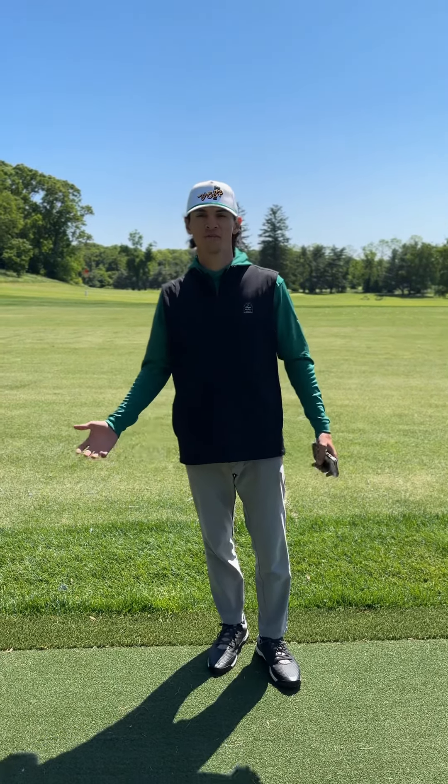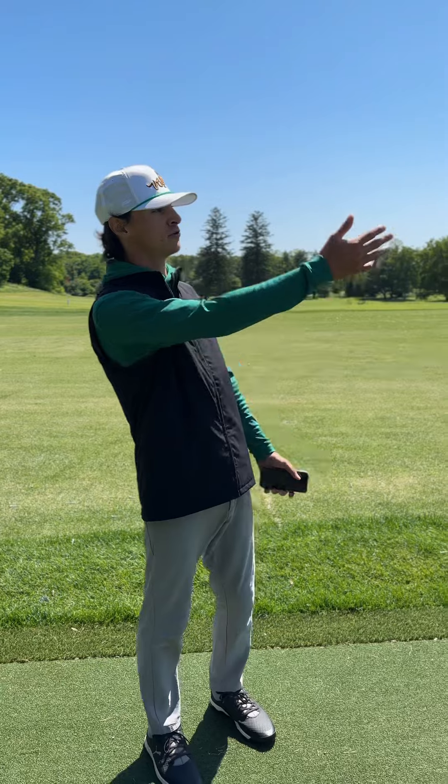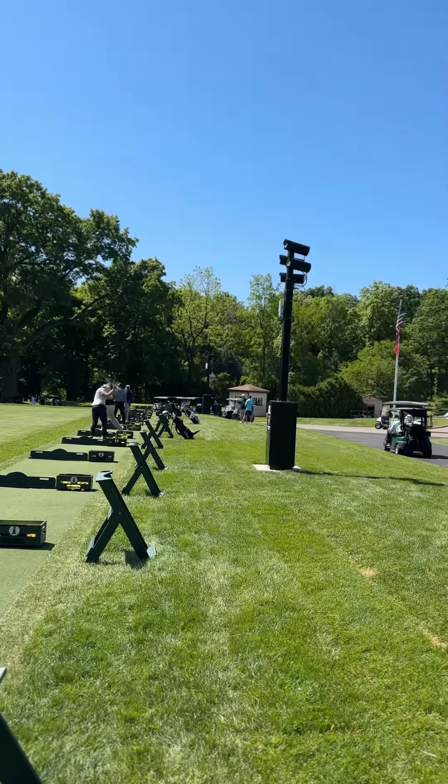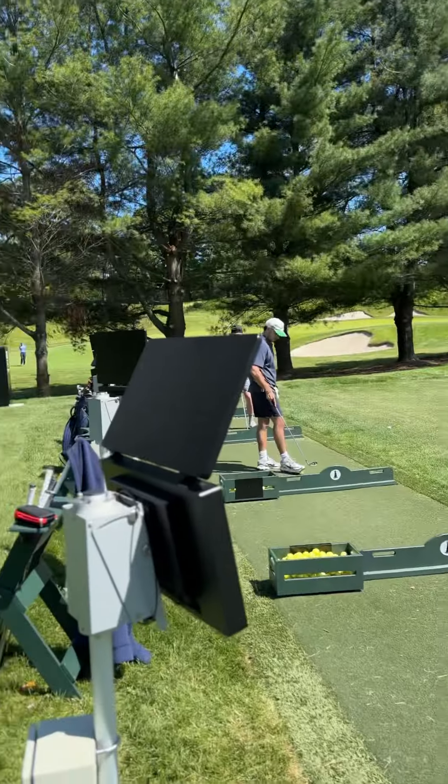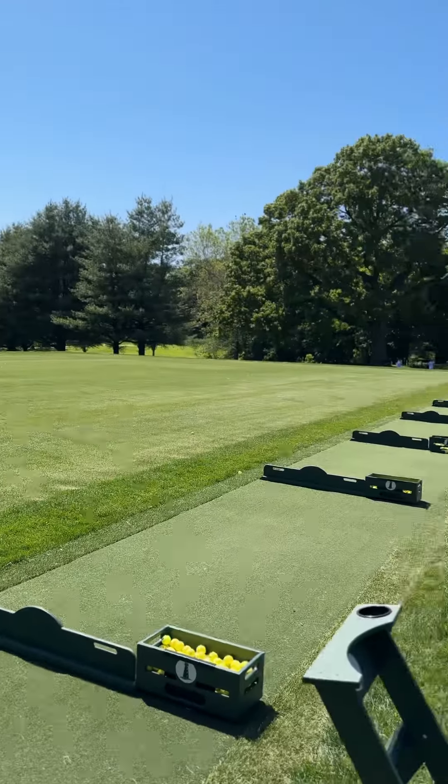Hi everyone, it's James. I just wanted to give you a little introduction on our new Top Tracer range. I'm sure you all know about our new towers and the whole Top Tracer technology. We have both monitors and a full matte area plus a new brass tee area.